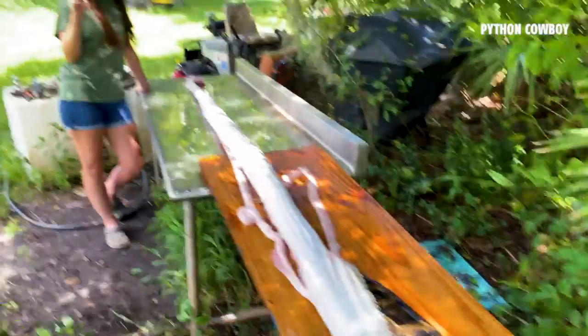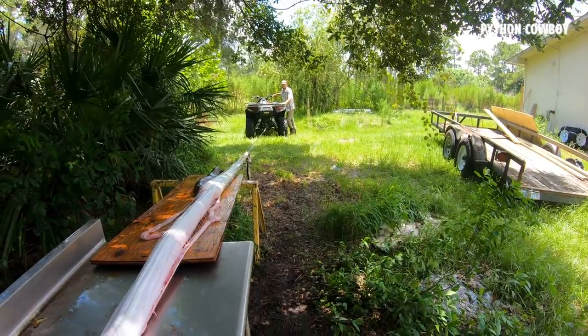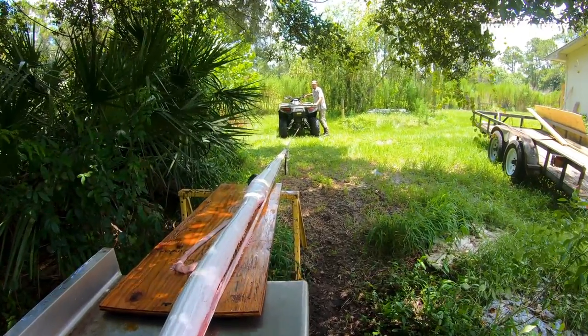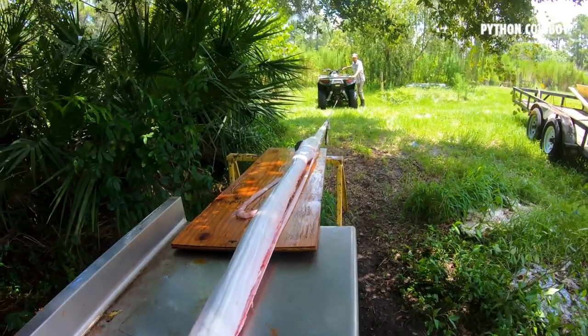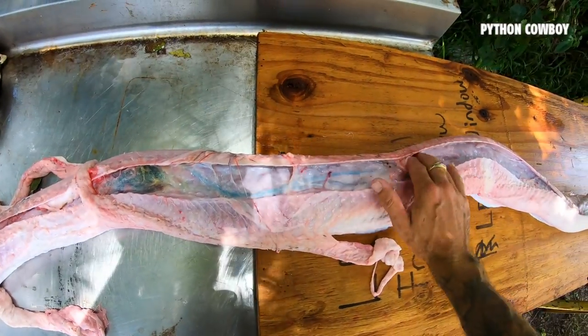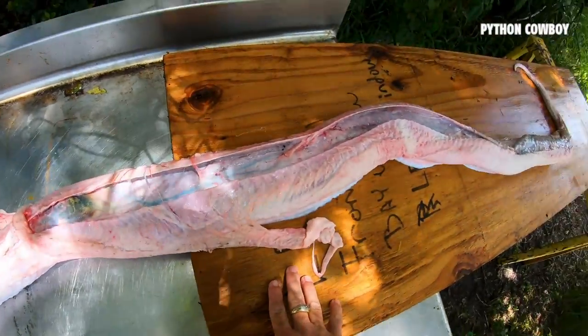Allie's manning the table, holding it down. I'm peeling the python — let's do it. Oh yeah, definitely looks like we got something. I can feel something pretty big and solid down here. Let's open her up.